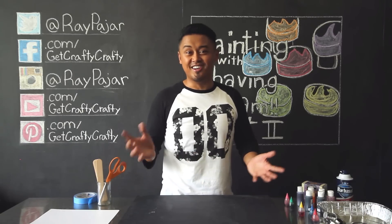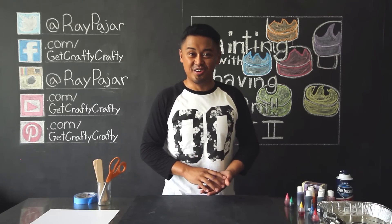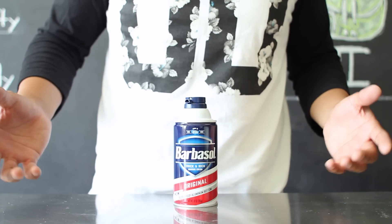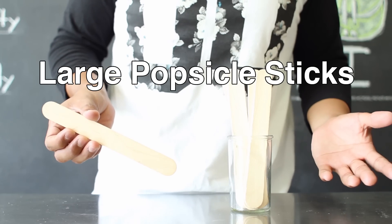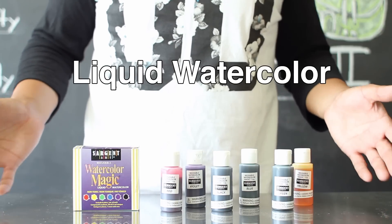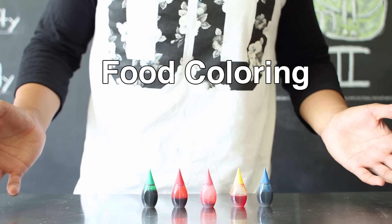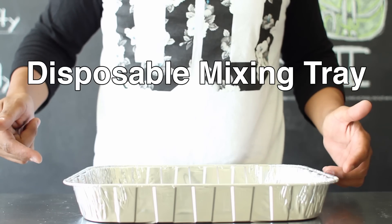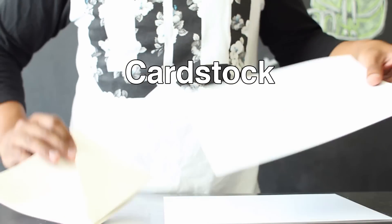Hopefully you guys enjoy this. Let's go ahead and get started with today's project. The items you'll need include shaving cream, large popsicle sticks, painter's tape, and liquid watercolor — I'll have links to this in the description below. If you don't have liquid watercolor, you could use food coloring as an alternative. You'll also need a disposable tray, some envelopes, and some cardstock.